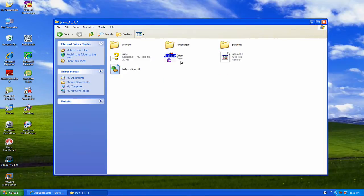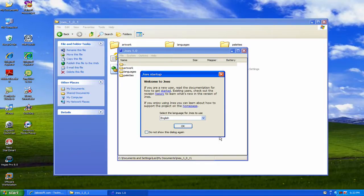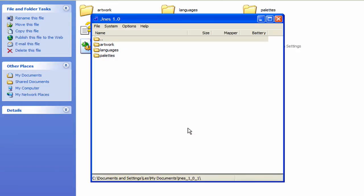Now we're going to open the folder and right here is what we want to open — JNES, the emulator. When it first opens up you're going to get this welcome screen. You can choose your language and then check this box, because if you don't check it this will pop up every time you open it. Check that and click OK.